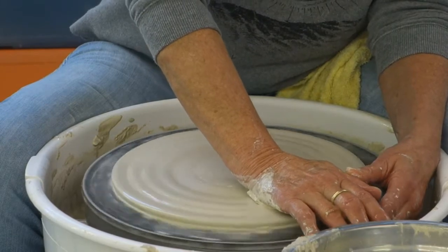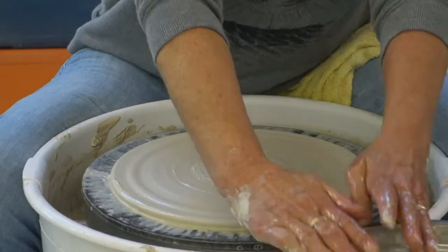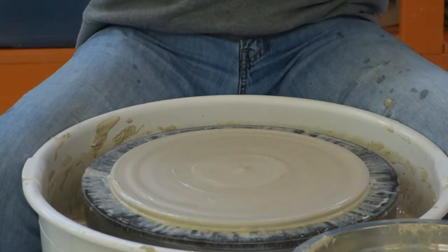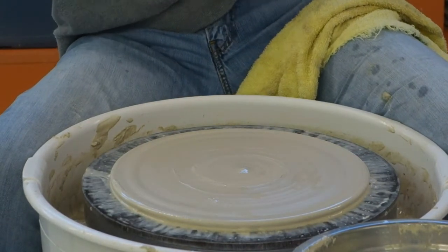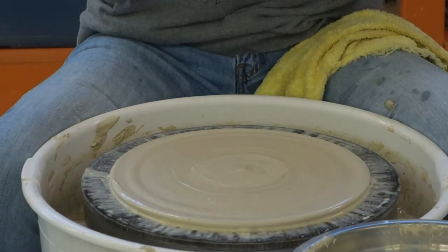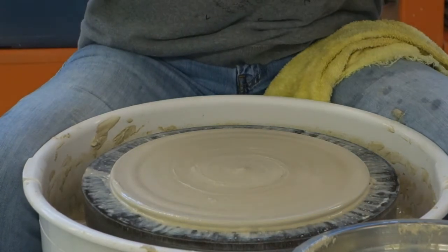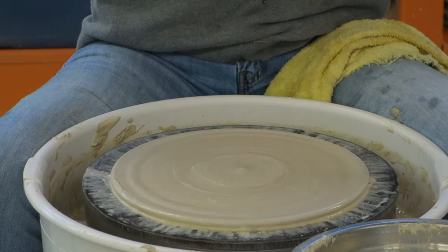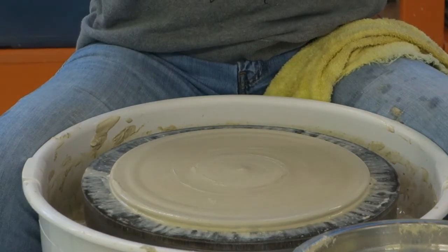That's why when the lady asked me to make this, I was like, oh, that's so simple — just a disc. But it's really not. Because when you think of how much this shrinks, it's going to lose about an inch when it shrinks. A piece shrinks in, and it also shrinks down — it shrinks more in than it does down in the firing.